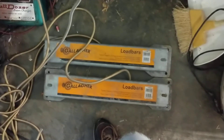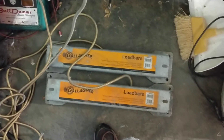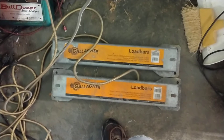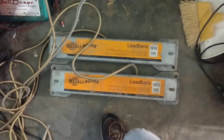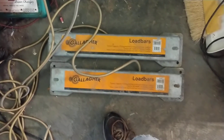Thanks for checking out our channel. If this is the first time you've seen one of our videos, we appreciate you finding us. We work with a lot of different scales and low bars for people. We did a repair video on this set of bars — this is a Gallagher alleyway low bar set we've got hooked up to our W210 scale.